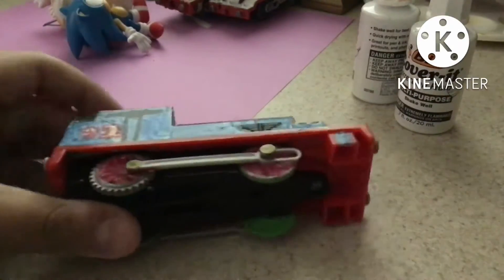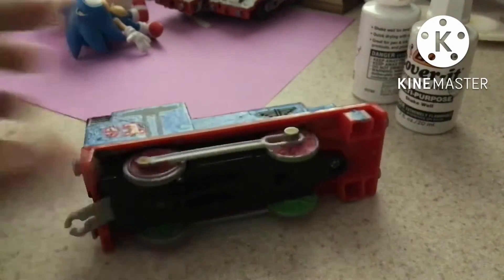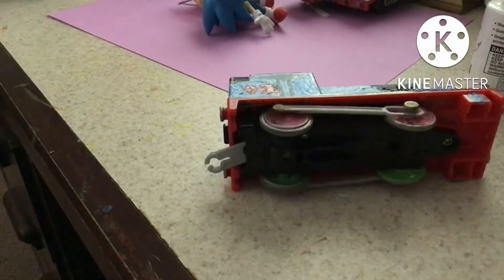I'll show you the magic. Alright, so we just need to turn them on, then get any type of marker — I'm gonna use a Sharpie as an example — and then I'm just gonna do this. That's how I do this.